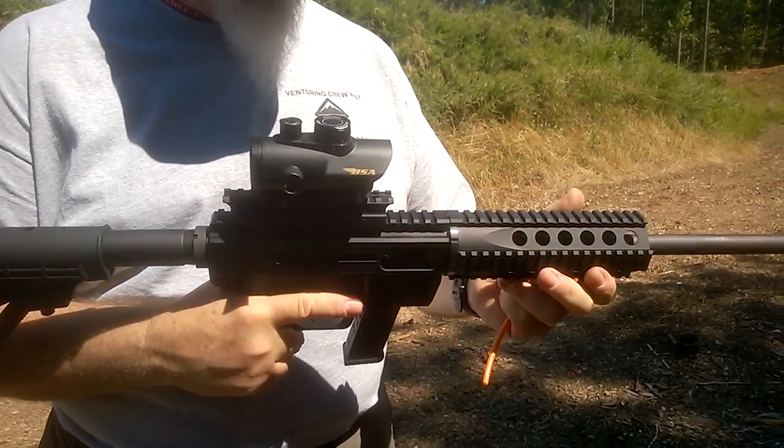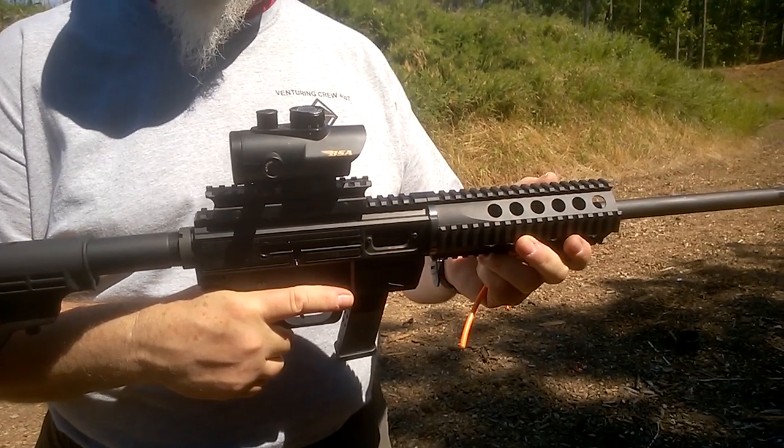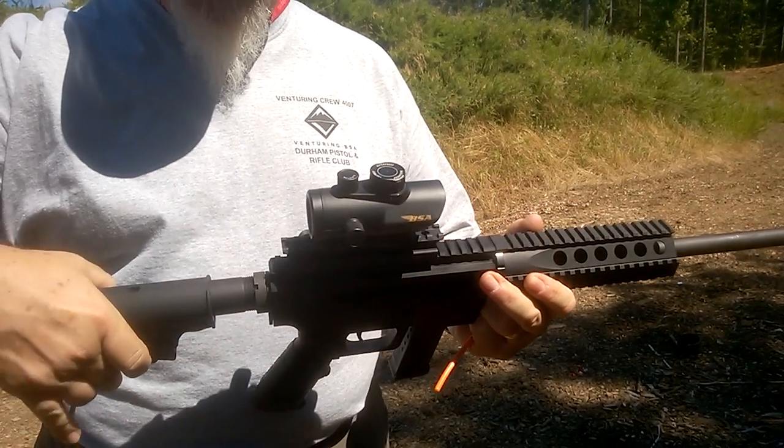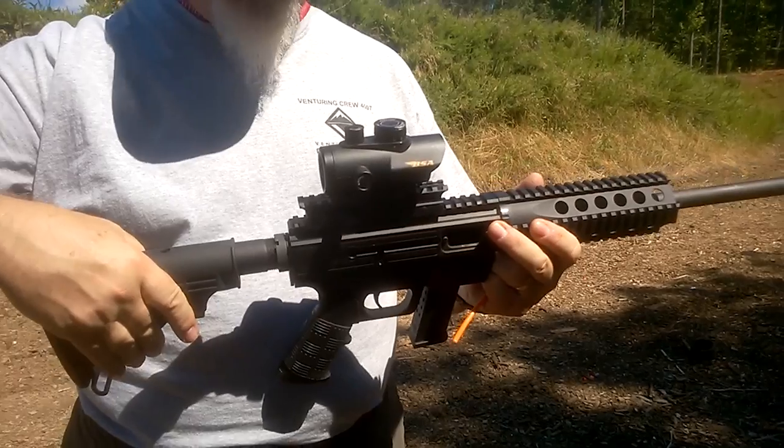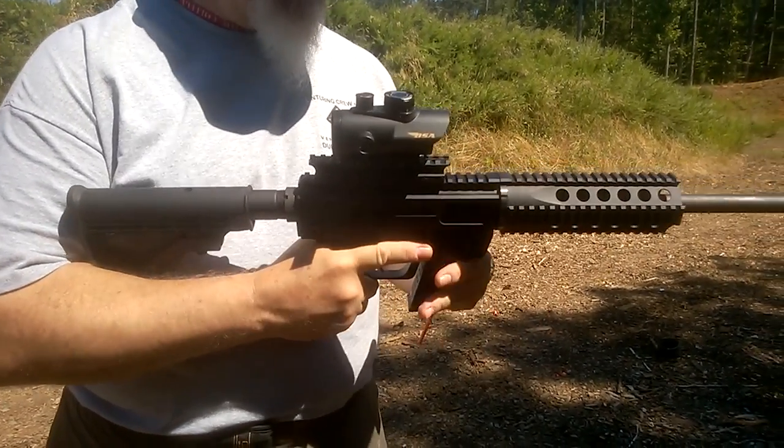It shoots extremely well. We really enjoyed it, both me and my diminutive wife, who is a good shooter but she's small. The adjustable stock, as with an AR, it has the adjustable stock and the pistol grip. It handles very much like an AR. It uses Glock mags.